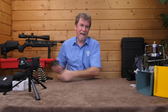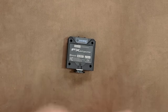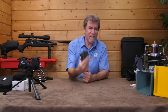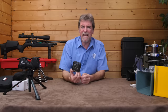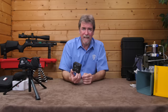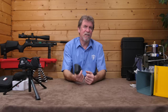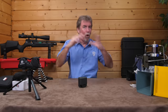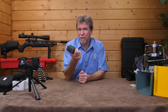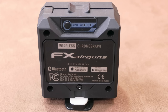Next up, something I wouldn't live without — a chronograph. If you have a few guns, this is superb for keeping you informed of their condition and performance. This is the FX version, and in the past I've said it was powered by witchcraft, because it doesn't even need you to shoot over or through it. It simply tracks the speed of your pellet as it leaves the gun's barrel — a bit like a police speed camera. It is tremendously accurate and easy to use, with a superb app for your smartphone or tablet that does all the calculations for you. About £150 UK, powered by double-A batteries, and I wouldn't be without mine.